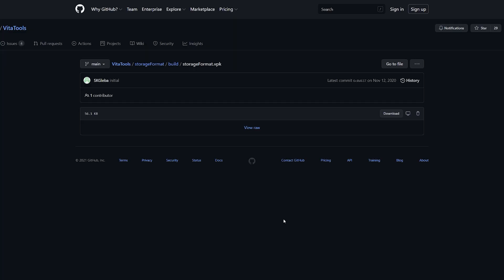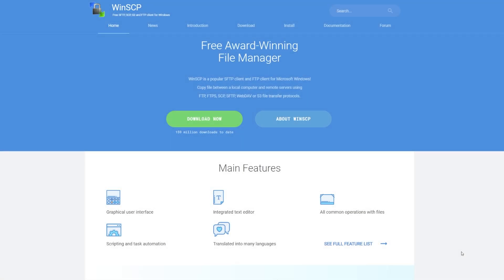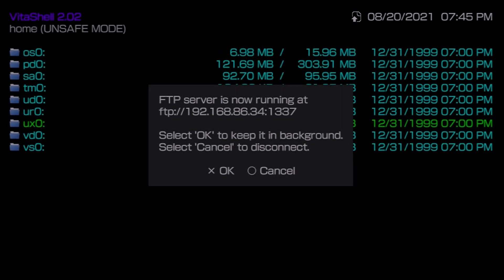We're also going to need a second file called Storage Format, which will make formatting much easier than with the old Storage Manager process. Click the link in the description, hit the download button, and save that VPK file somewhere easy to find. If you're on Windows and need FTP software, I typically use WinSCP — if you followed my previous videos you'll be familiar with it.